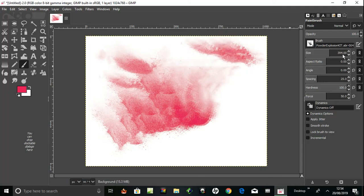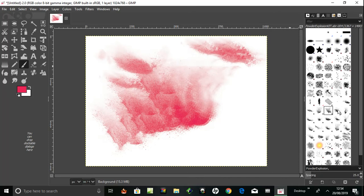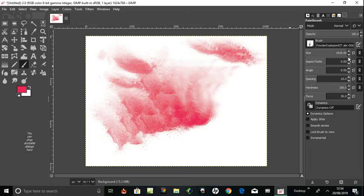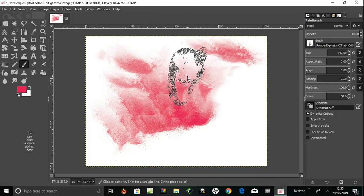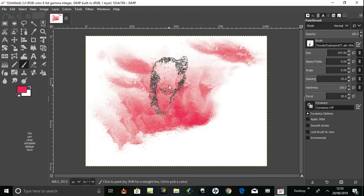Let's change the angle. Let's go back to the brushes — let's have a look at this one. I'm going to change the size first because that's massive again. I'm guessing that's pixel size, so we're going to set it to 300. There it is — that's a particularly nice one, a nice effect — a lovely powder explosion effect.